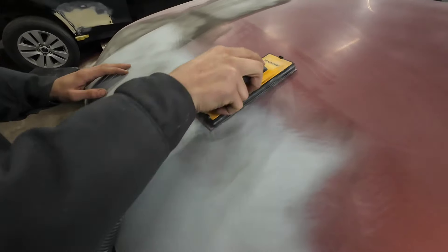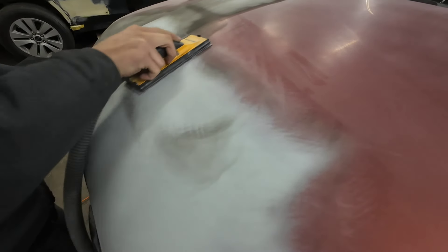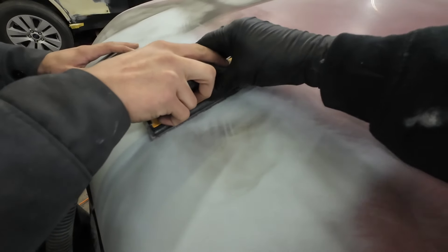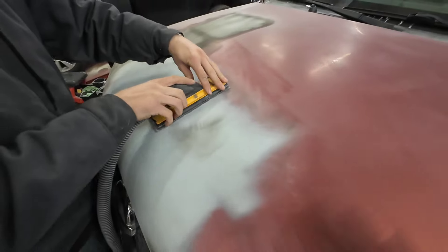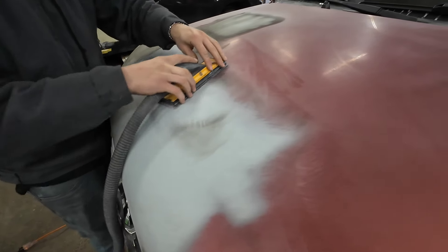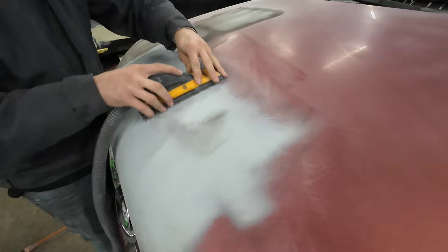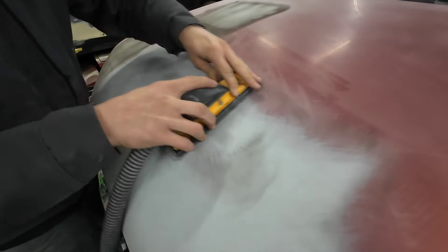This is a good example of sometimes things don't show up in guide coat fully. When you block it this way, let's put even pressure — put fingers on both sides, and you might have to turn your body a little bit. Block down that crown and we'll see if we can expose what's going on.